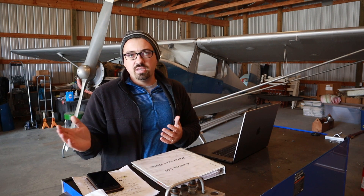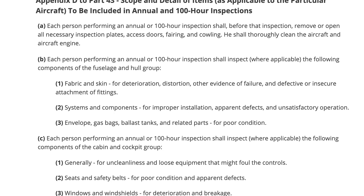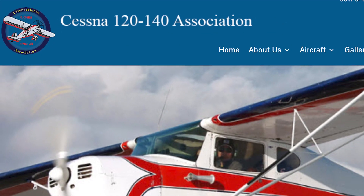Fortunately, I have gone through all the training and passed the test for being an inspector, so what we're going to do today is get started with that inspection. Before you do any annual inspection, you really need to have a checklist or a guide to make sure you don't forget anything. For this aircraft, its annual inspection must be done in accordance with Federal Aviation Regulations Part 43, Appendix D, which lists out all of the required inspection items during an annual inspection.